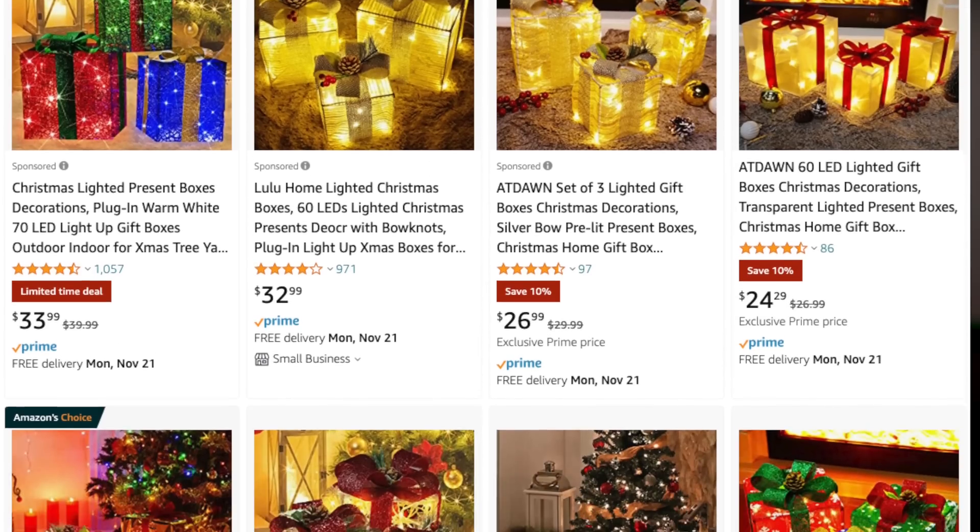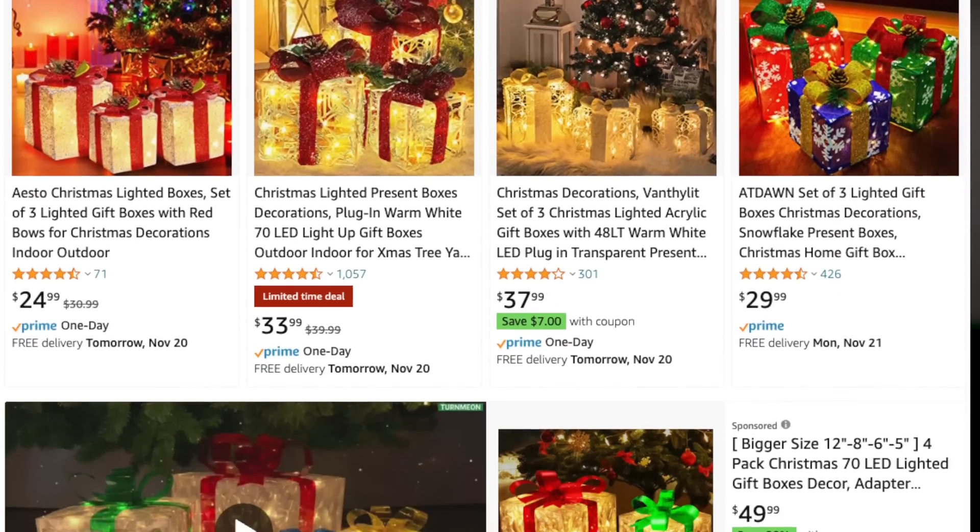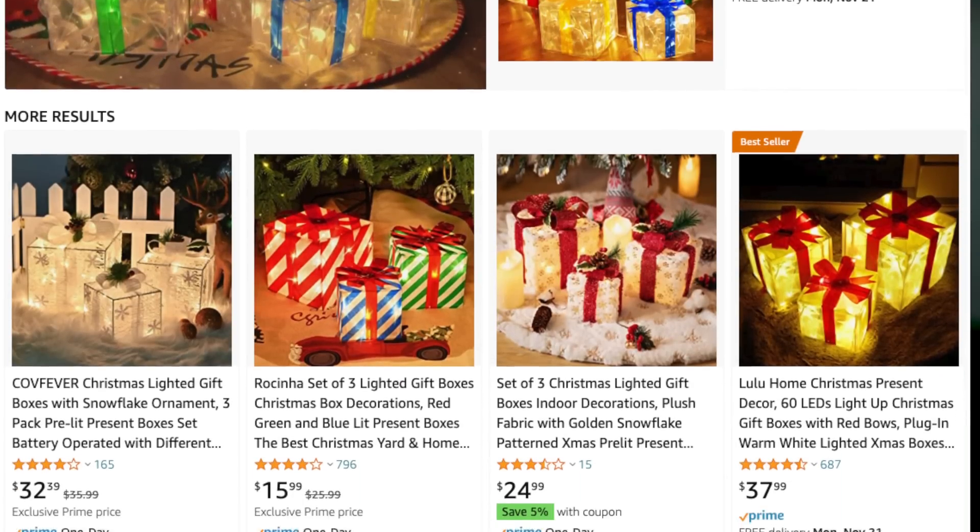The first thing we need are a set of translucent decorative LED boxes. Fortunately, Amazon has what appears to be literally dozens if not hundreds of choices. To save you some time, I'll put links in the video description to all the parts that I used so you at least know that they work together.